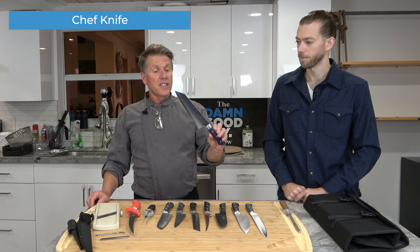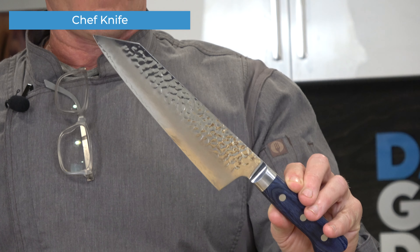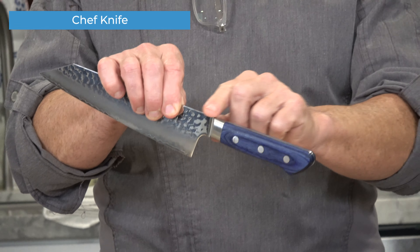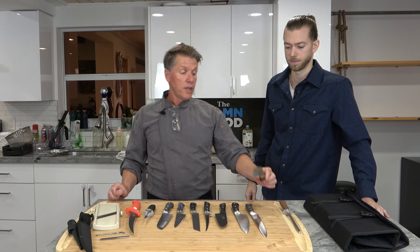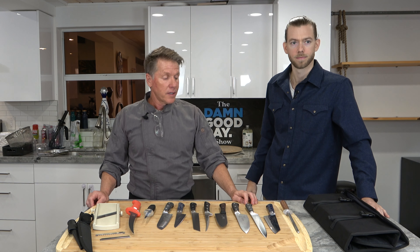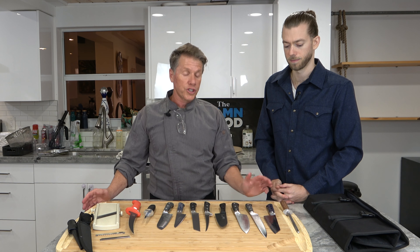So we have the chef knife. This is a Japanese knife — I really love this knife. The steel is very, very good quality. The way the steel comes down into the handle makes it a quality knife. This knife is used basically for chopping vegetables, cleaning chicken breasts, cutting fish into portions, cutting steaks into portions, things like that.